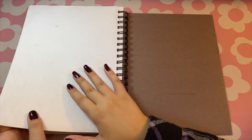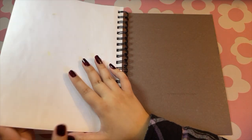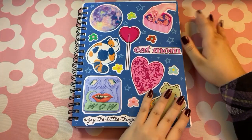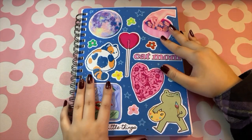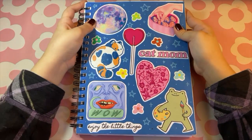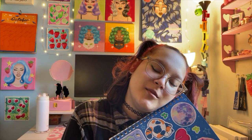I kind of forgot to do this last page, but we're not going to worry about that. That was my sketchbook from January to October. I'm a little surprised at how long it took, but like I said, it's okay. I hope you enjoyed it.